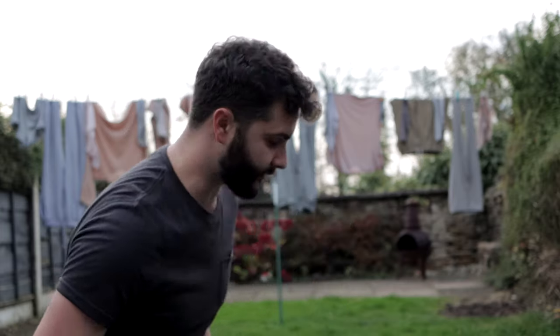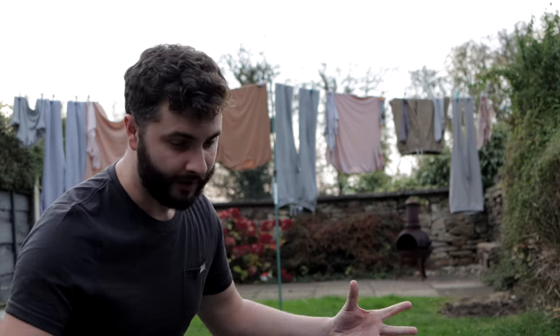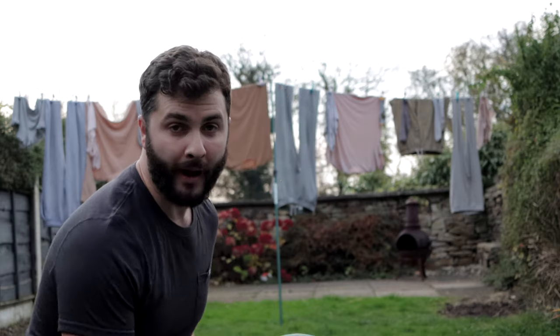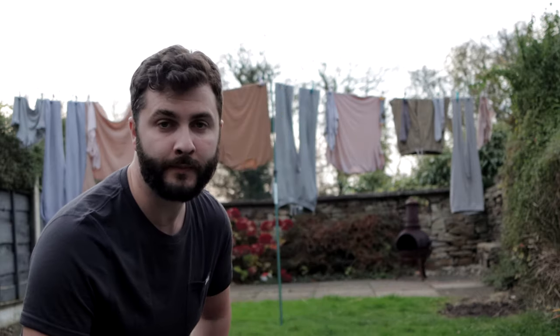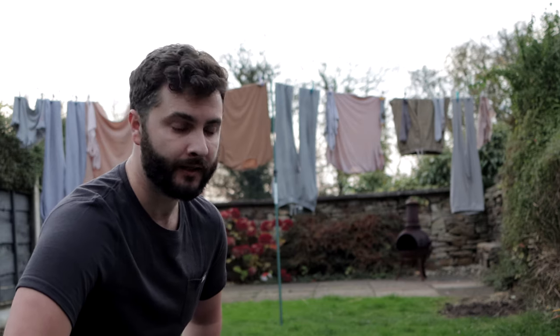I've just taken the sleeping bag out of its compression sack and plumped it up to loft the down back up. A little bit about the down inside this bag: it is a hydrophobic down, which means it's been treated in case it gets wet, and I think they've partnered up with Nikwax to provide that.